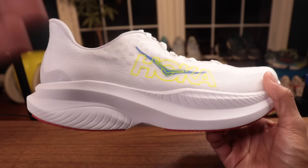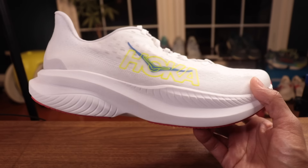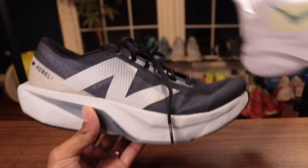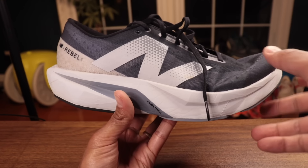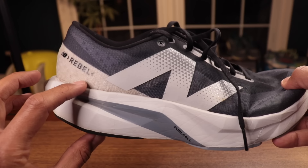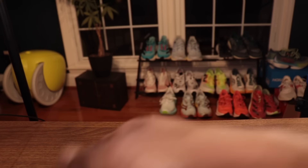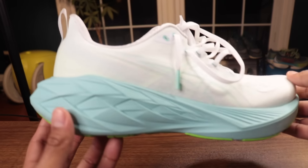The one thing I am a little bit worried about is 37 millimeters — that is a lot of stack for a lightweight workout shoe. We've seen this category of lightweight tempo shoes gaining height. The New Balance Rebel went up from 27.5 to 30 millimeters in the heel, and a shoe like the ASICS Nova Blast 4 went above 40 millimeters in the heel.